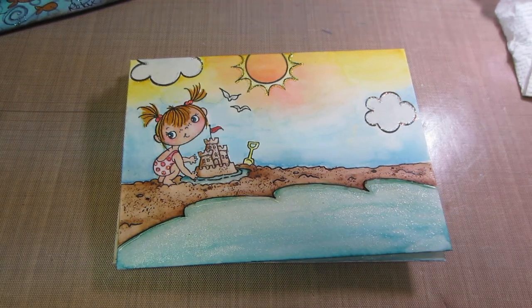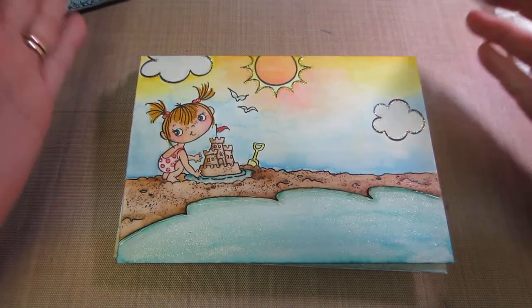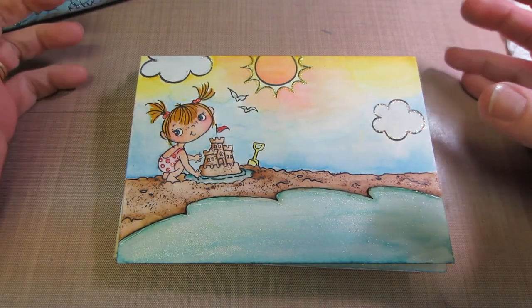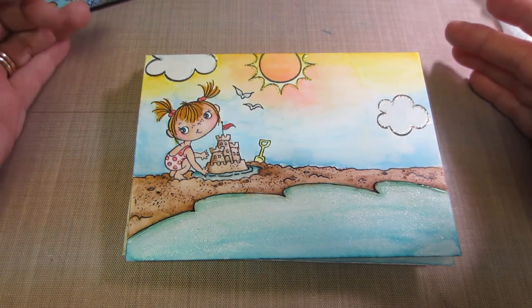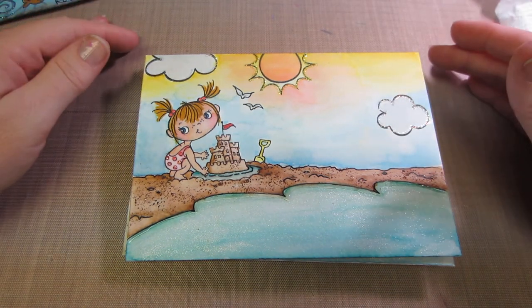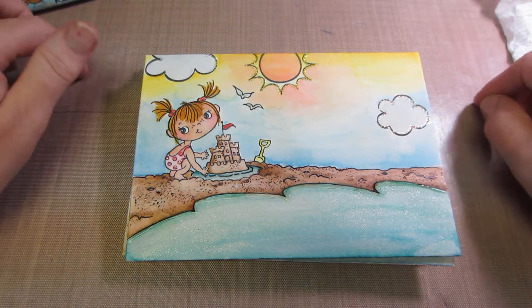Hello, it's Sarah. I'm back with the envelopes I'll be sending in to the mail art swap at Art and Sassy. We had to make five envelopes with a beach theme, four by six or bigger.